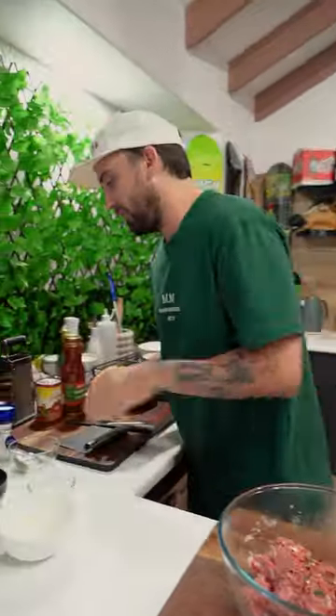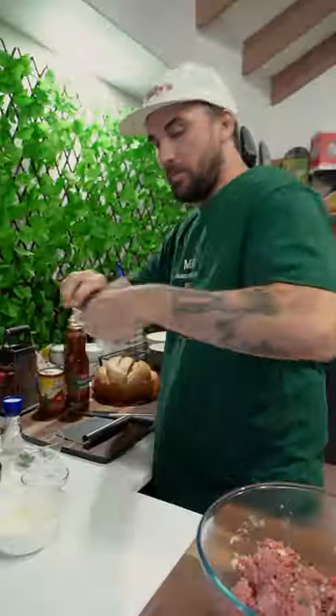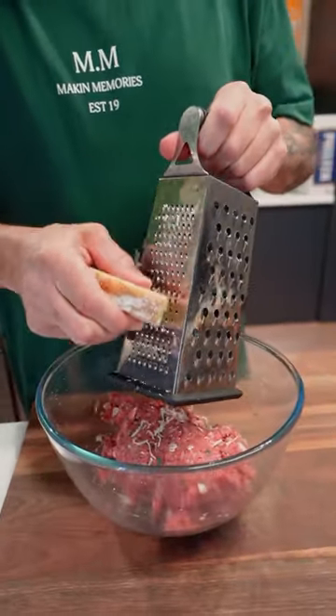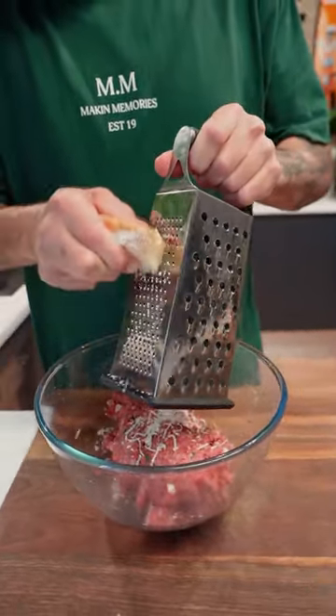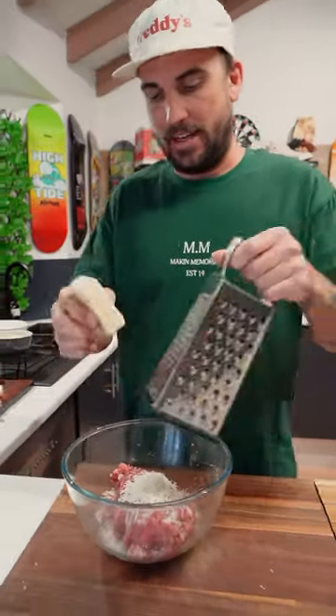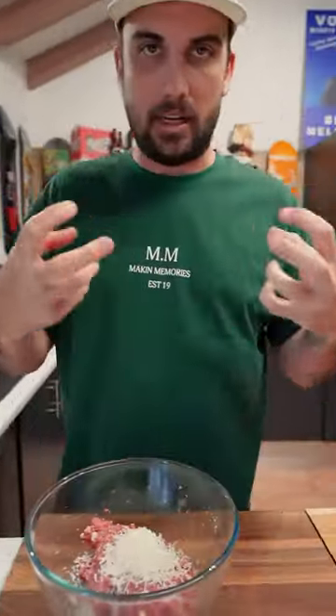I want some salt and pepper in there. Pepper. And Parmesan Reggiano — so grate that in, about half a cup. Now mix it up and make your balls.